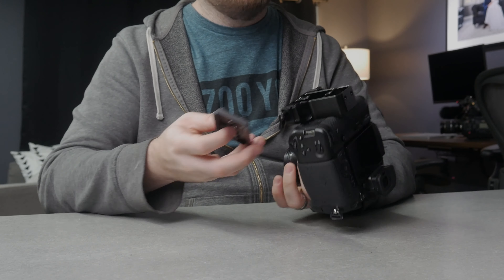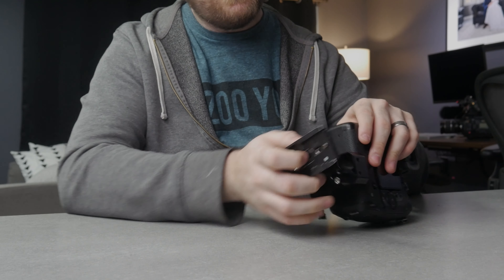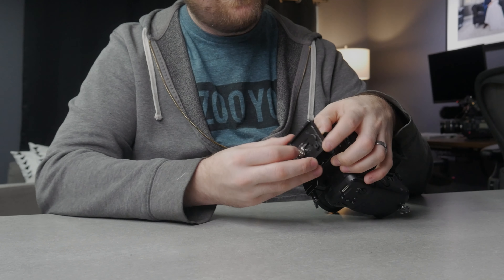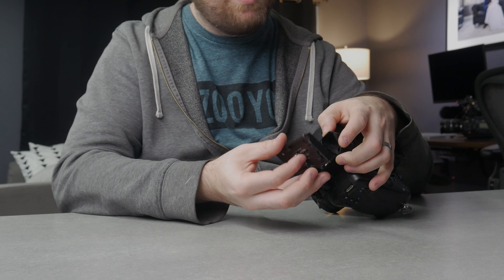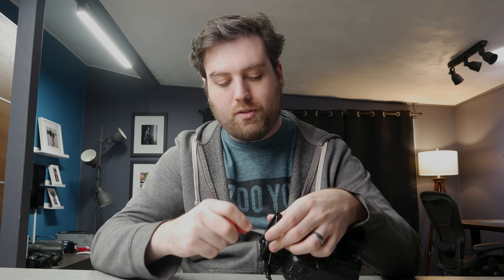The next thing we need to do is attach a quick release plate. I use Manfrotto quick release plates — you may use something like an Arca Swiss, and that is fine. All my tripods are Manfrotto plate style, so this is the kind of plates that I use. They're just quick release plates.